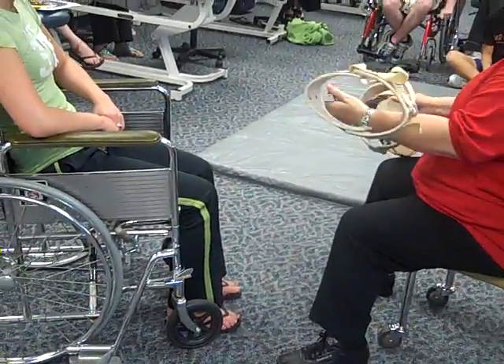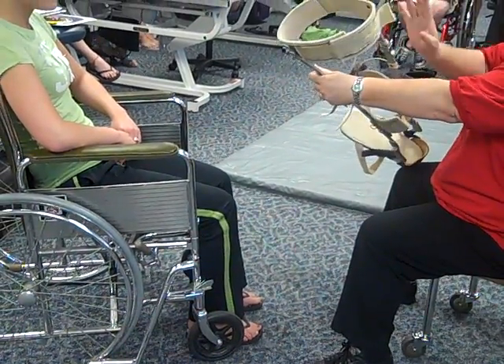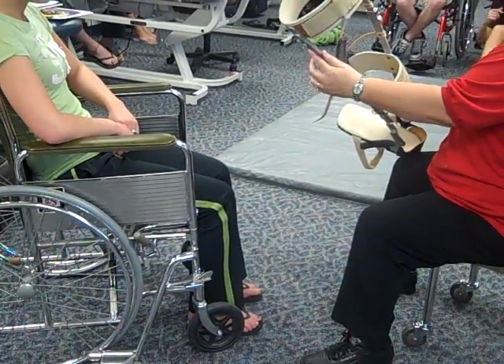So these are the full control braces. They could also be called a KAFO because they're going to control the knee, ankle, foot — that's the knee-ankle-foot orthosis, the brace. So, KAFO or full control braces.